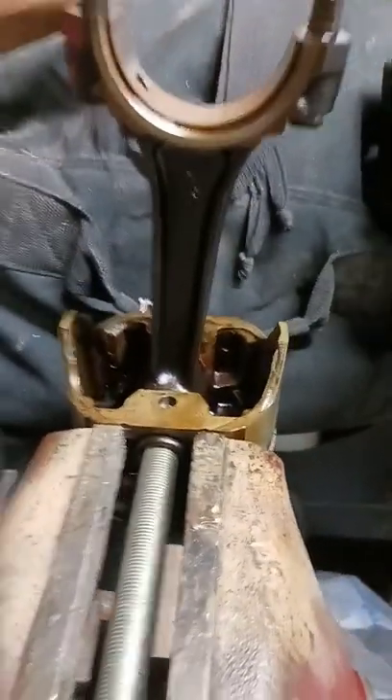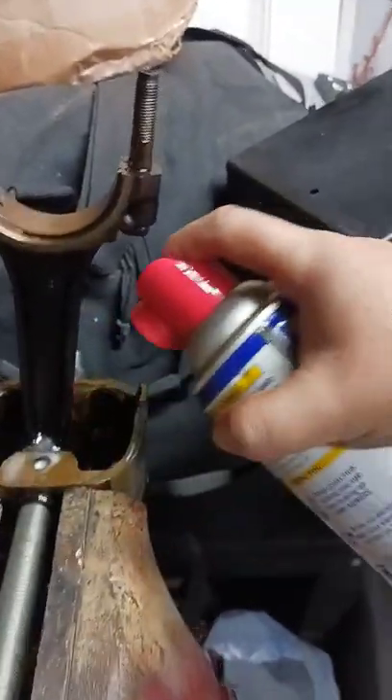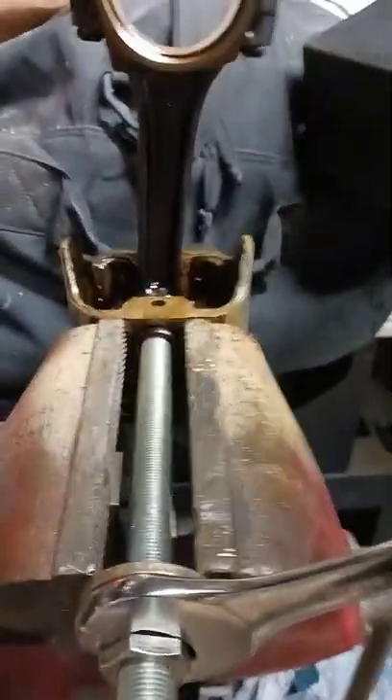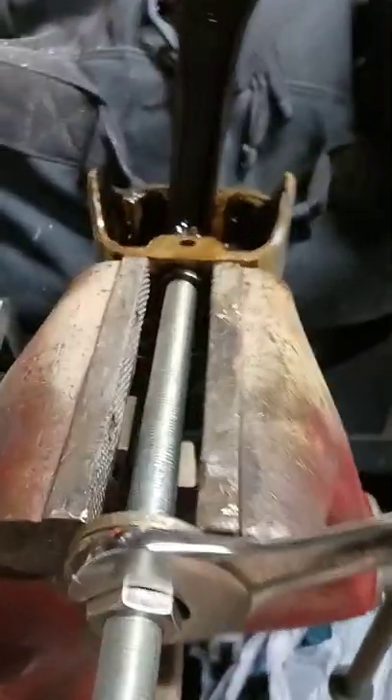It'll feel like you're dragging a kite through water, but it'll work. It also helps to loop the washers, the all-thread, and your nut so everything doesn't bind as badly. Just keep pulling.